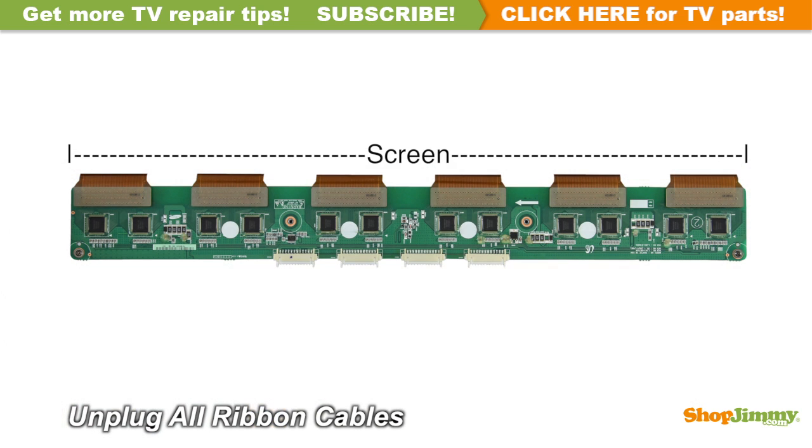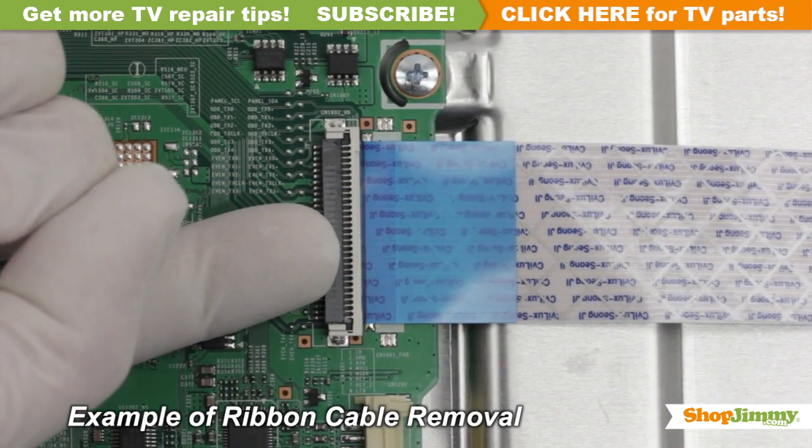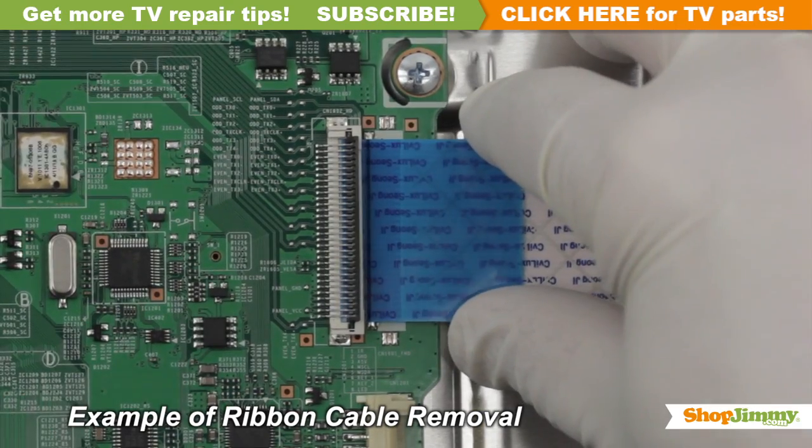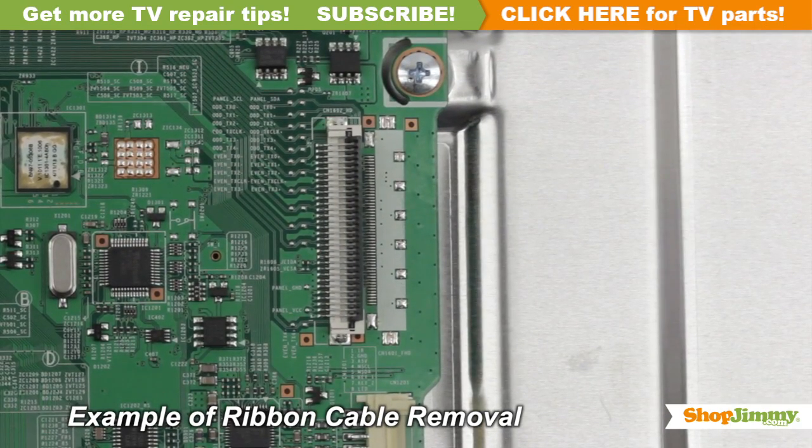Carefully unplug all ribbon cables by hand. Using your finger, flip up the tab on the ribbon connector and gently remove the ribbon. Please do not use a screwdriver to open ribbon connectors, as it can cause damage to the pins.